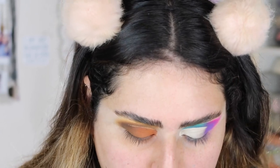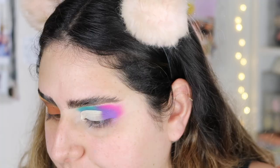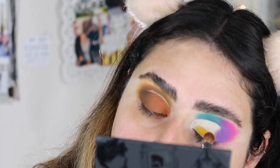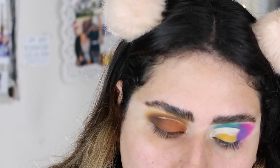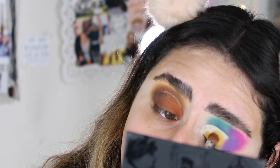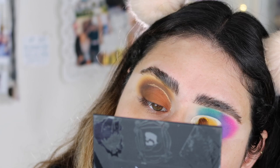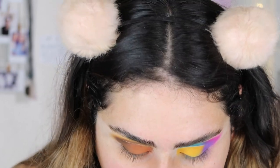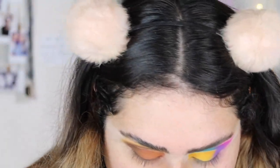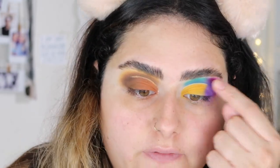I'm going to start bringing this back and then do the bright yellow right here on my crease. Then I'm going to apply the Suva Beauty Hydra Fix liner in the shade 'Space Panda,' which is the white one, and just follow that little bit of line that I left.